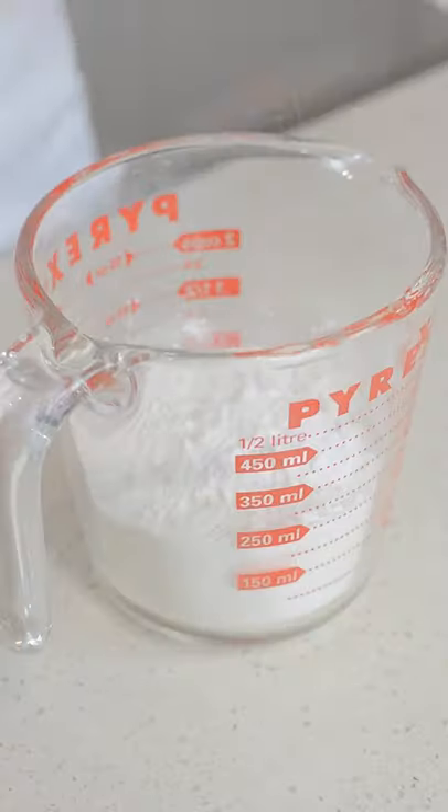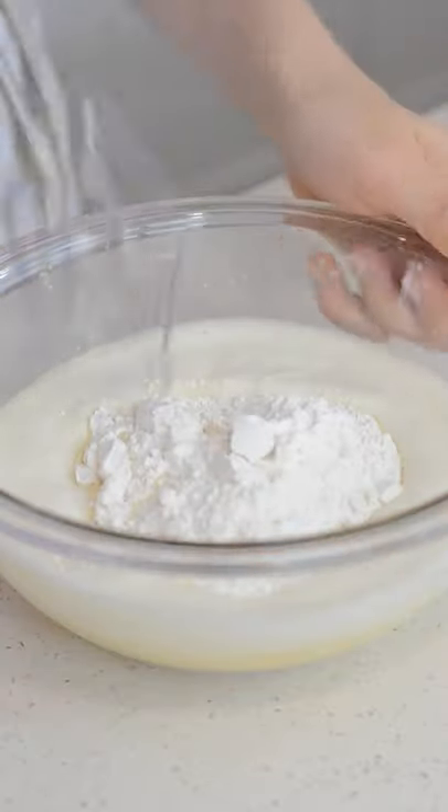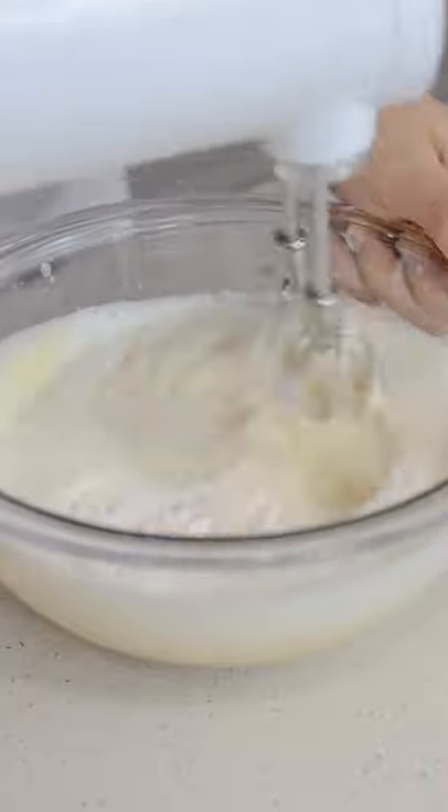Then whisk together one cup of flour, two teaspoons baking powder, and a pinch of salt. Now add your dry ingredients into the wet and mix until combined. Be sure not to overmix.